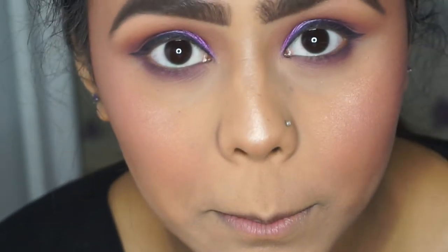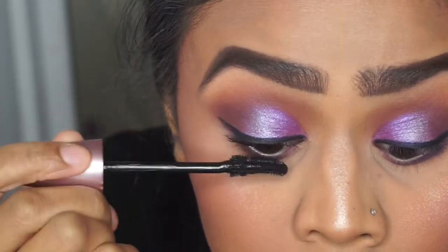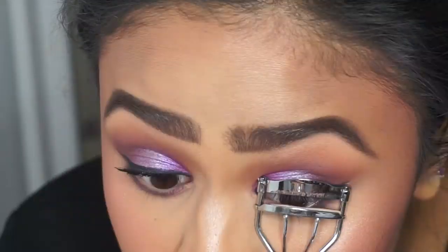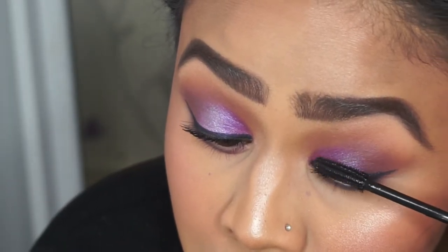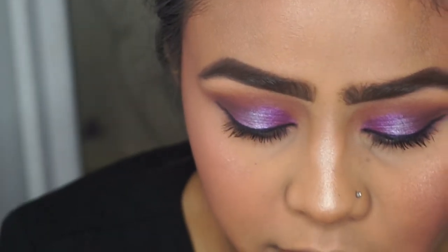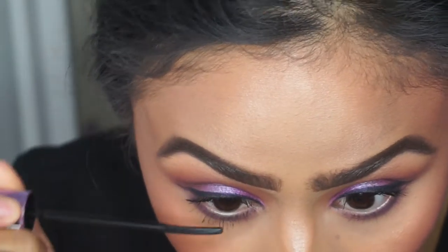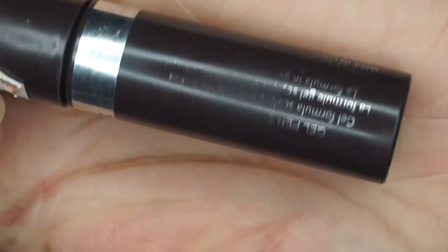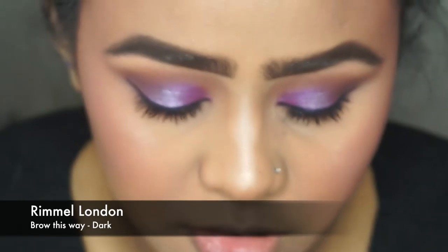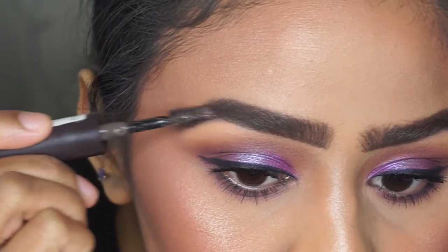For my upper lash line I'm going to use Maybelline Lash Sensational, and for the lower lash I'm using Maybelline's Falsies Push Up Angel. For brow gel I'm using Rimmel Brow This Way in the shade dark — I'm just combing this through to make sure my brows stay in place all day, especially this eyebrow.